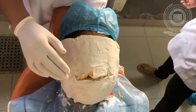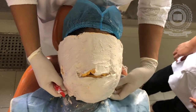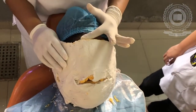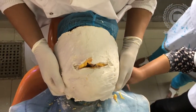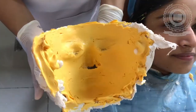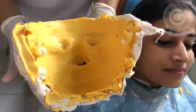Now we are going to remove the impression from the face. First, we need to remove all the beads surrounding the face. Slowly and carefully we start removing it. Now we have removed the impression from the face and we will weed it with the help of wax and pour it with dental stone.